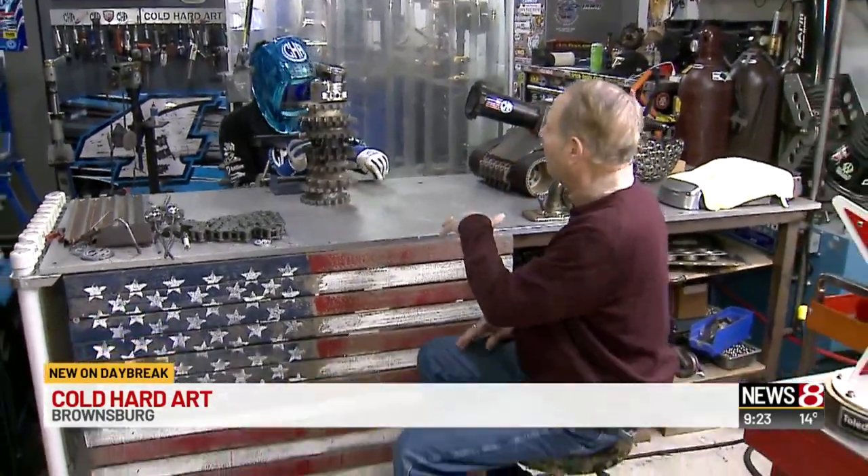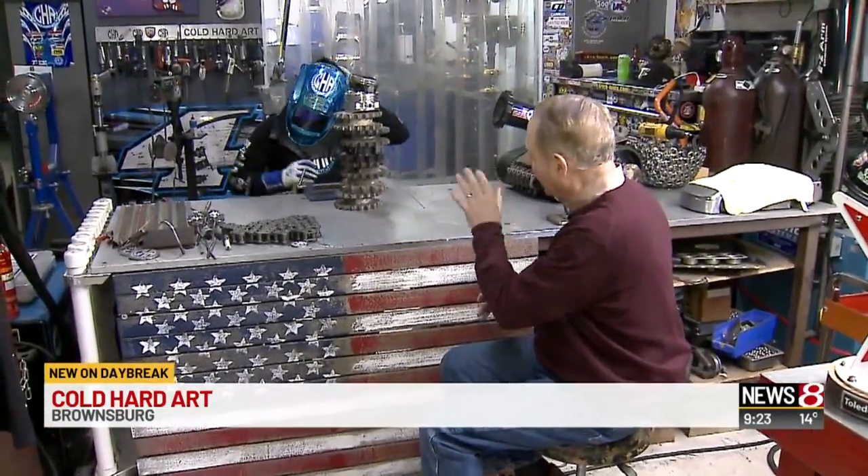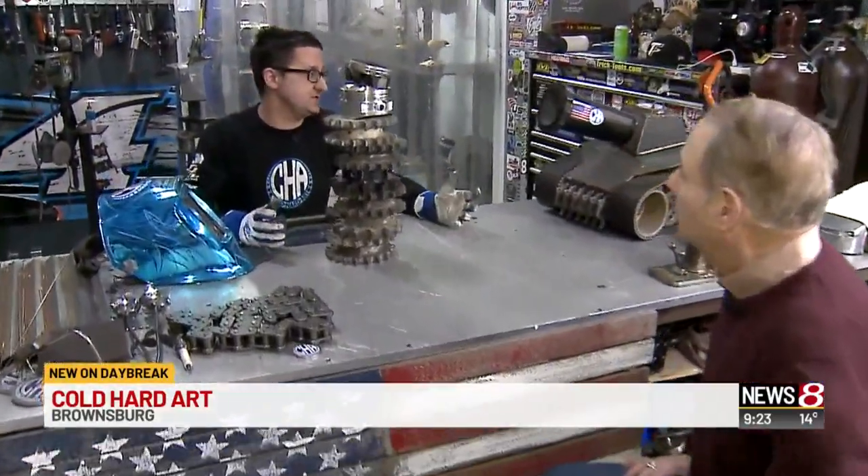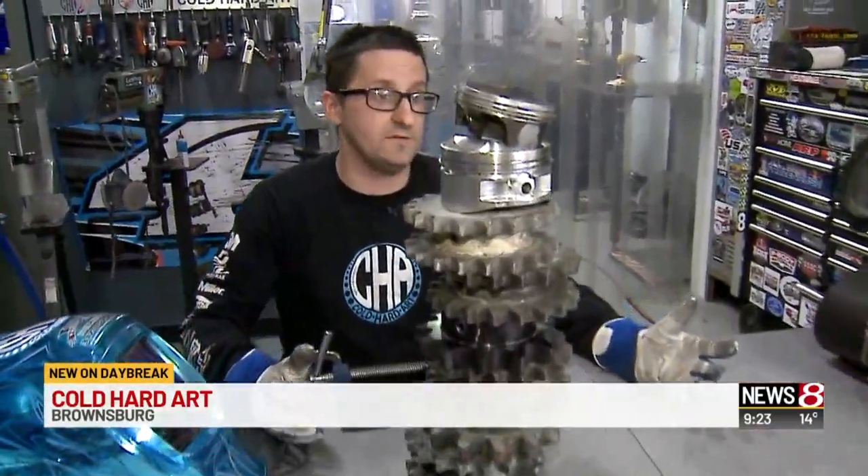Tell me a little bit more about your customers. Somebody would call — give me an example. They would basically say, hey, I need you to possibly build me a replica of something that they don't make a die-cast of. A unique car — hey, I built this car and obviously no one makes it, but can you make it for me? Or, my husband has everything, I don't know what to get him, can you create me something? And that's where we come in.